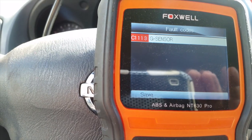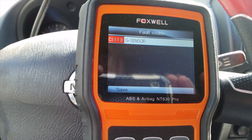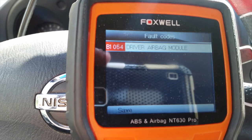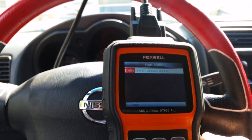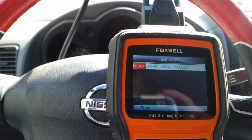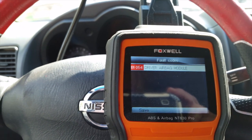The ABS code is C1113 for the G-sensor — we'll take care of that some other time. There are some other videos on YouTube on how to handle that. The second code is the airbag light — code B1054, driver airbag module. That's what we're going to try to take care of today.